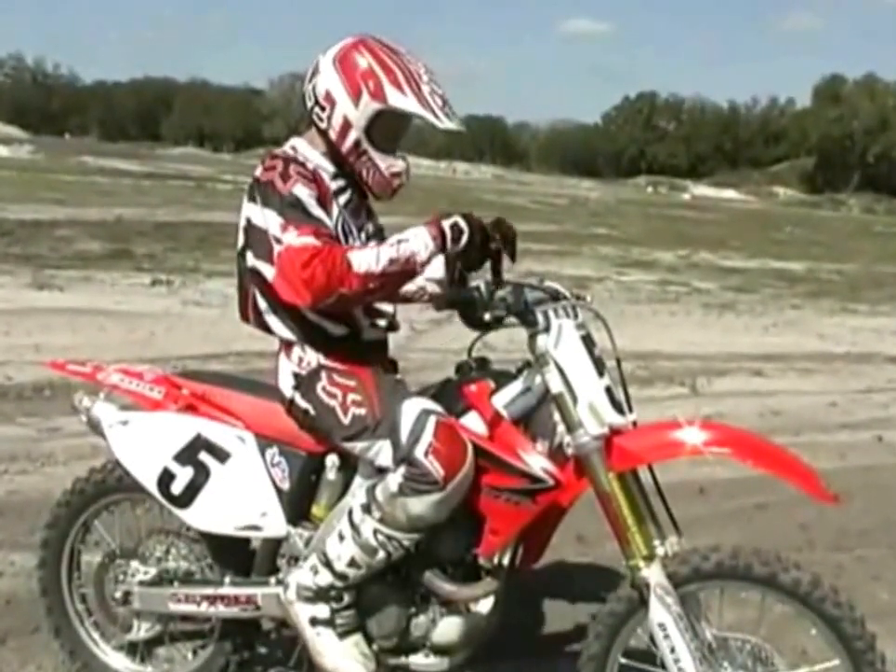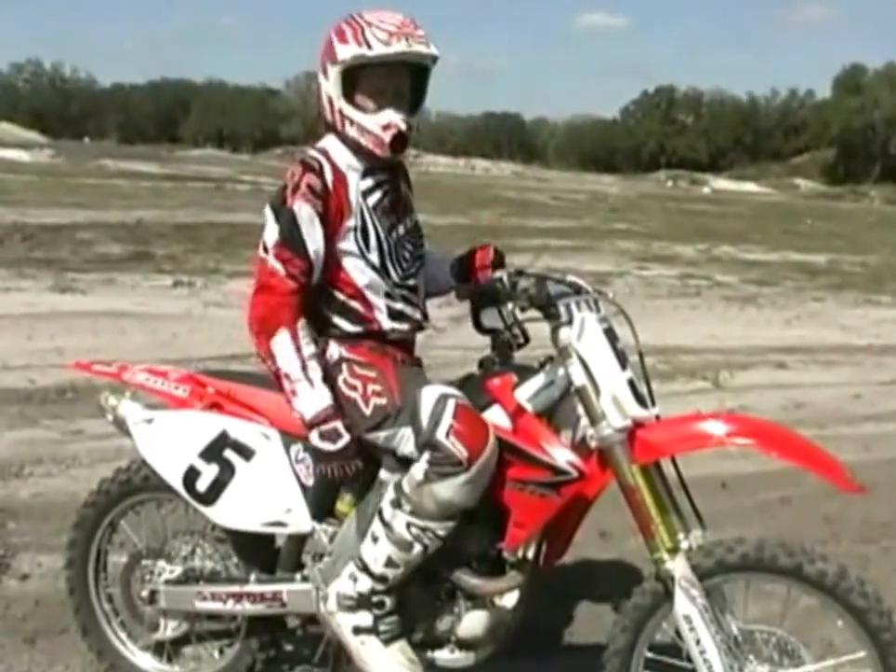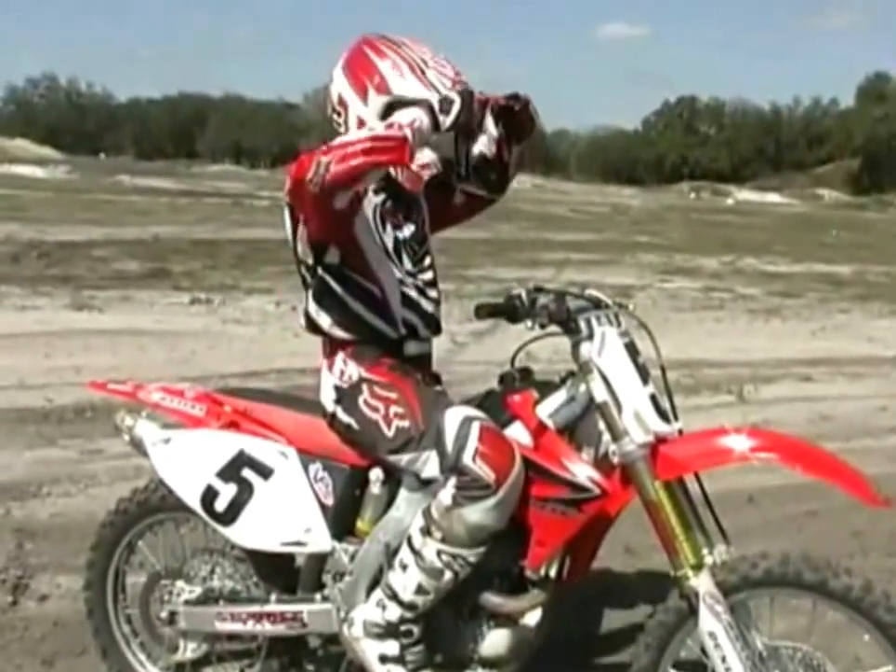Anyway, check out this next sand section. European style. It's got some chop in it coming up through there. So we'll get on with it.